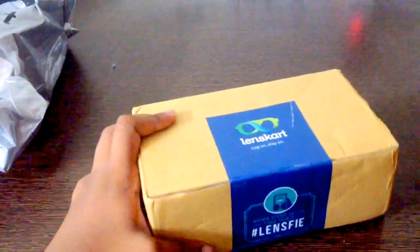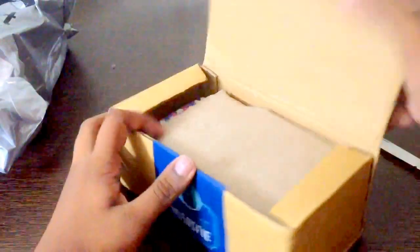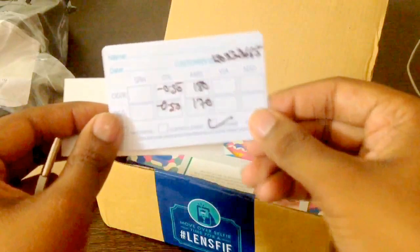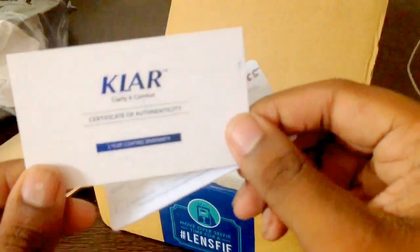There seems to be a seal. Here we see some sort of envelope. It has some promotions — promotional coupons, some subscribe coupons, and some sort of watchmaker screwdriver. This is the power card which we get — it has the lens specification. The lenses are of Klar. And here is the invoice.